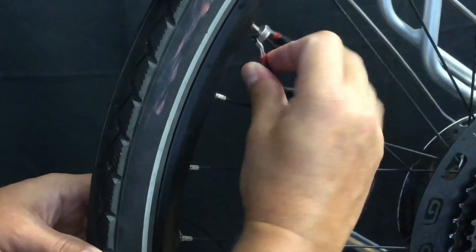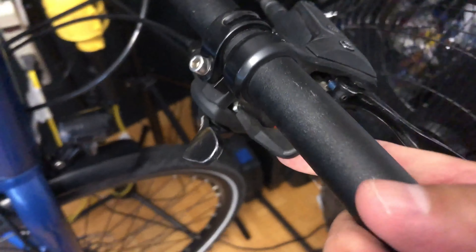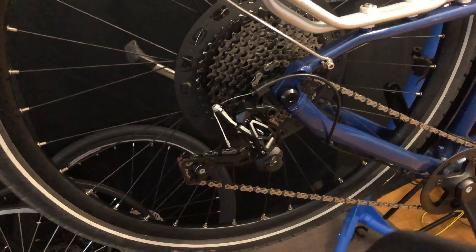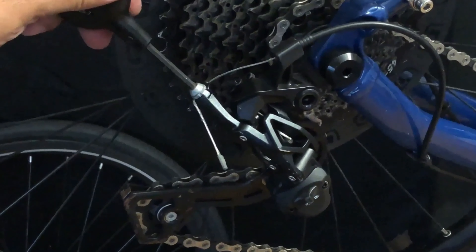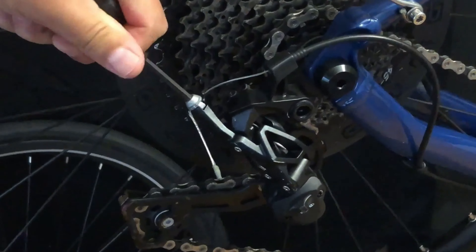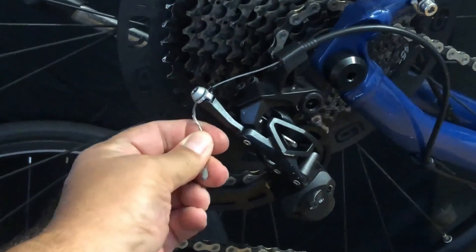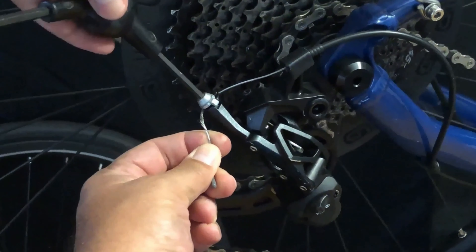Now the wheel spins perfectly freely, but fixing that reveals our next problem. There's a big wave in the wheel — and it's not the tire, I could see it during my inspection. There's a huge wave that boots over to the disc side of the wheel. It works okay in a disc brake scenario since there are no pads to slap against the rim, but we still can't have that.